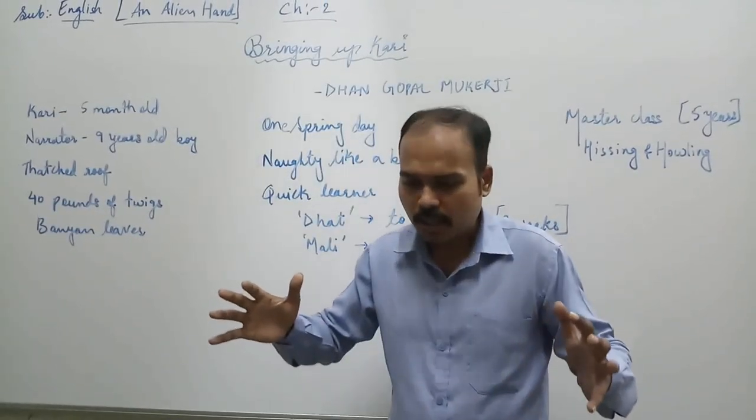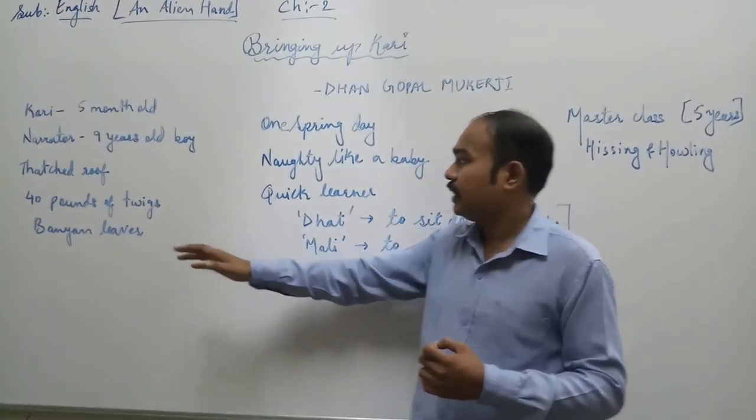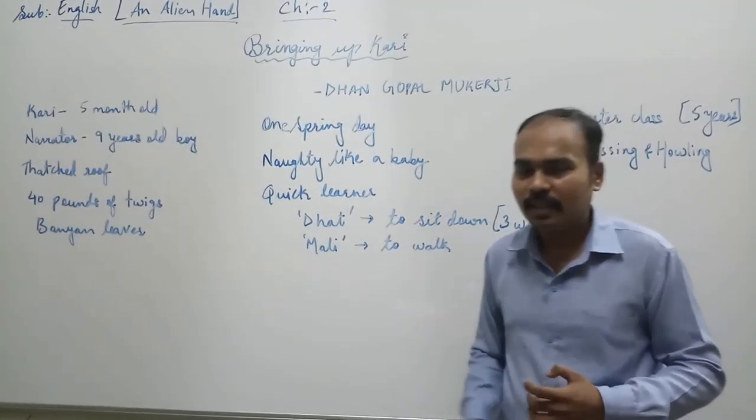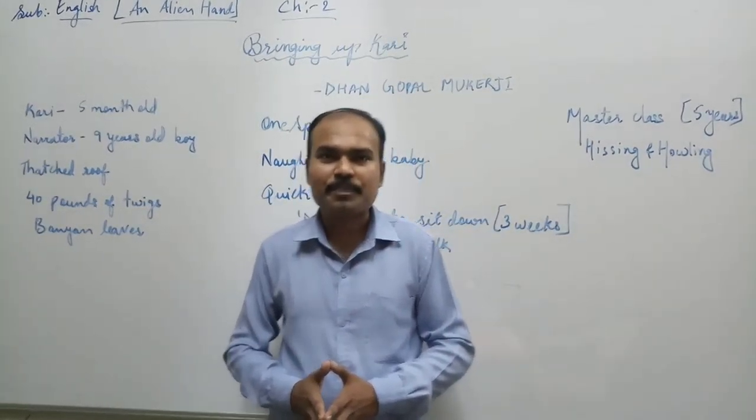So that is what was there in the lesson regarding the bringing up of Kari — the baby elephant eating, being naughty, and learning. The lesson ends here. I hope you understood it. Thank you.